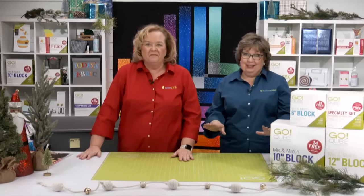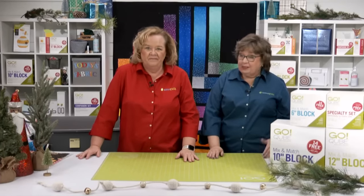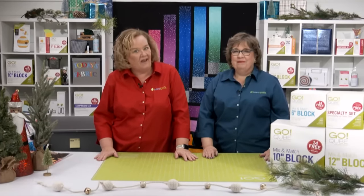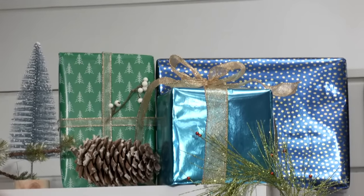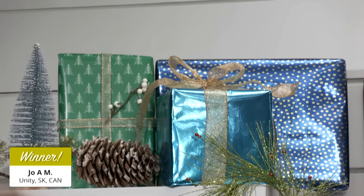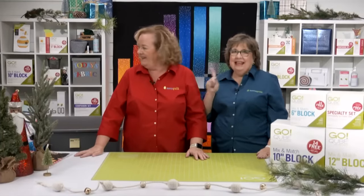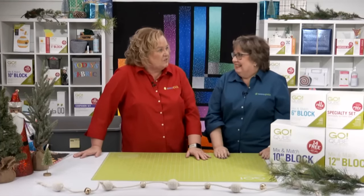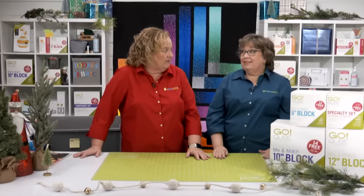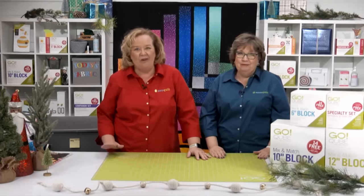Let's give away some reward points to help a lucky viewer build some quilts to share. The lucky registered viewer winning $100 in AccuQuilt reward points is Joe A.M. from Unity, Saskatchewan, Canada. Congratulations! We think it might be snowing in Saskatchewan — stay warm, Joe! There's snow in Utah, Colorado, and Montana, so if it's snowing anywhere, we feel like it's in Saskatchewan.